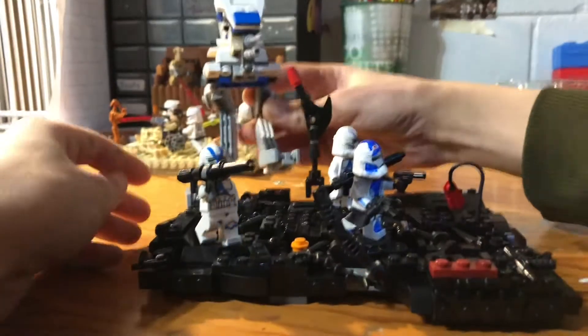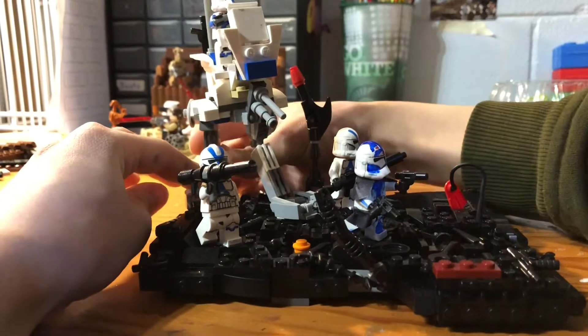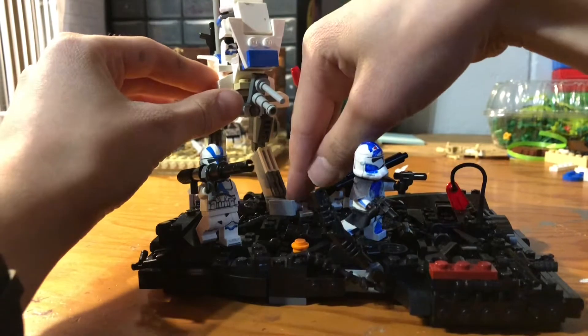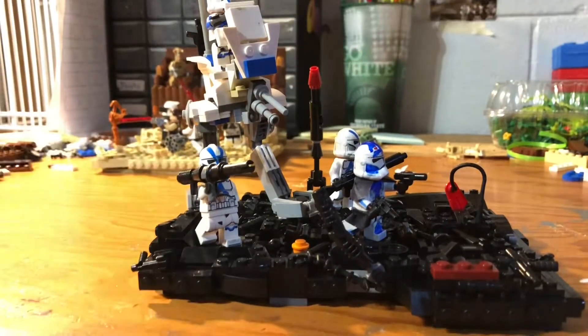This is custom built, and it's not a set or anything — I built it. I'm quite proud of it, because I think it's a good-to-size AT-RT. And then I have some of the 501sts.